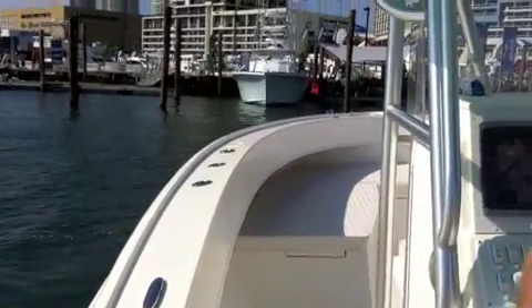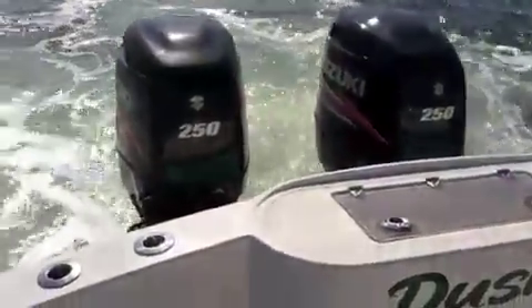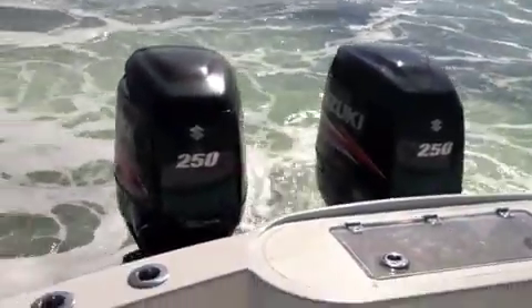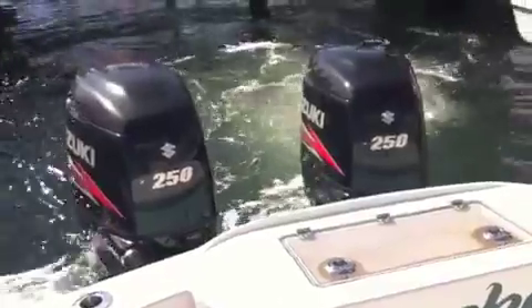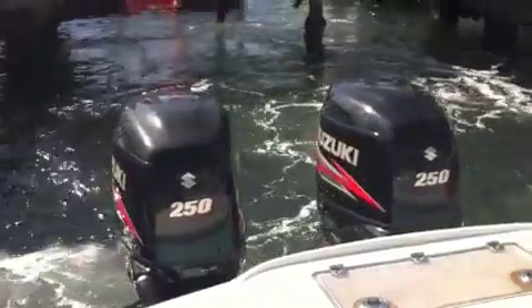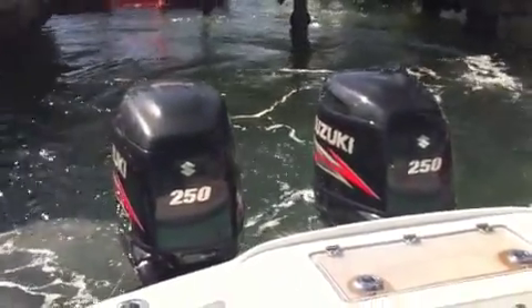Now give me a pivot. A pivot move is too easy for this system — that was just forward to reverse. Alright, do something more interesting. So we did: we greased it into the slip at the Marriott Sea Isle Marina, which was swept through with a current.